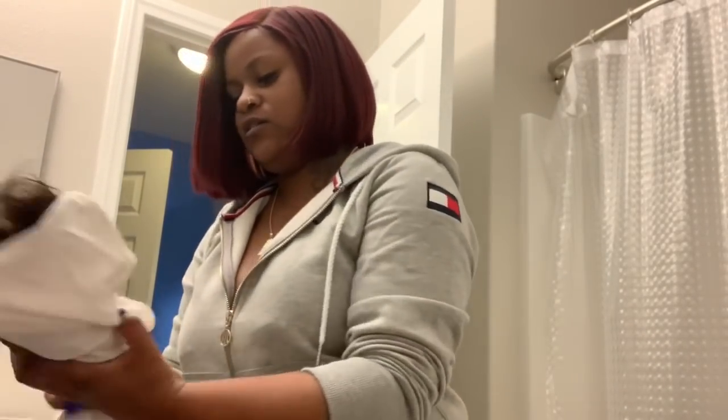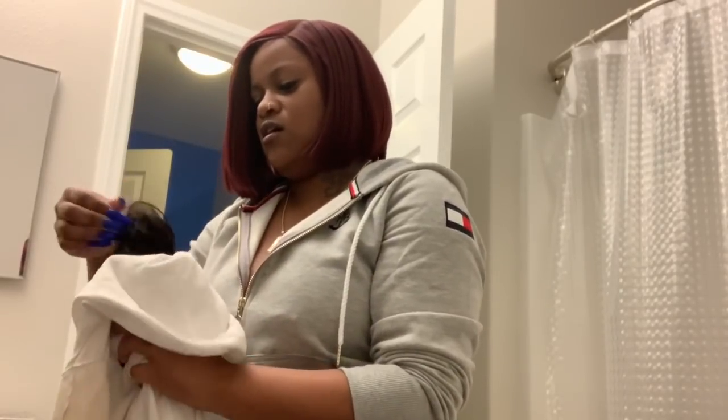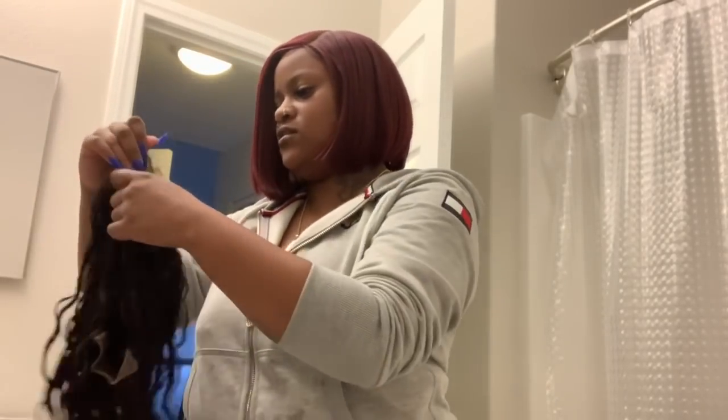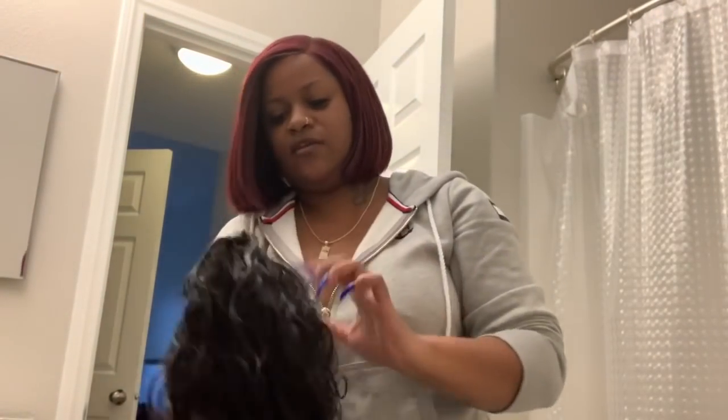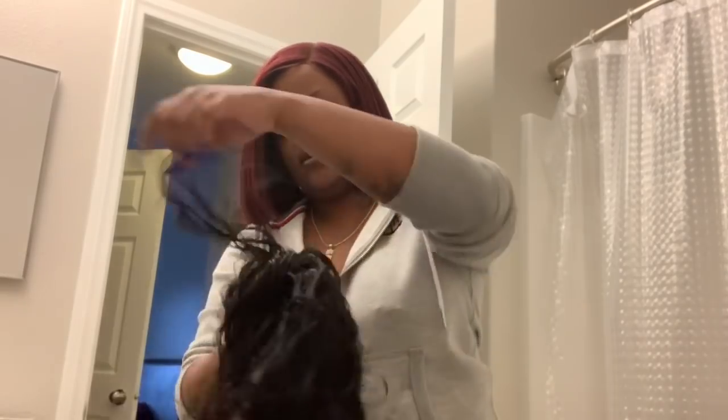Okay, so now I am done washing the hair. I did dry it in a shirt and bleached the knots — it looks a lot better. It's still curly. I forgot to get some leave-in conditioner; that's what I need to get. I'll probably go get some after I'm done. I'm just parting it so you guys can see.